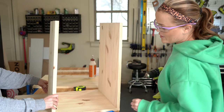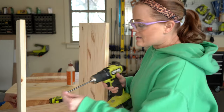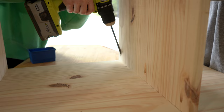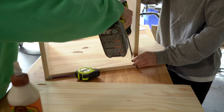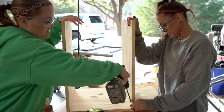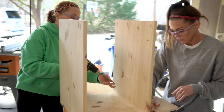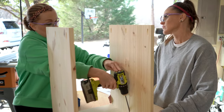I decided not to have a back on this because I thought it added to its style - it's really simple. I kind of like the no back with audio stuff too because you don't have to deal with the cords. I was debating on how to add dividers for his records when he starts collecting more of them.